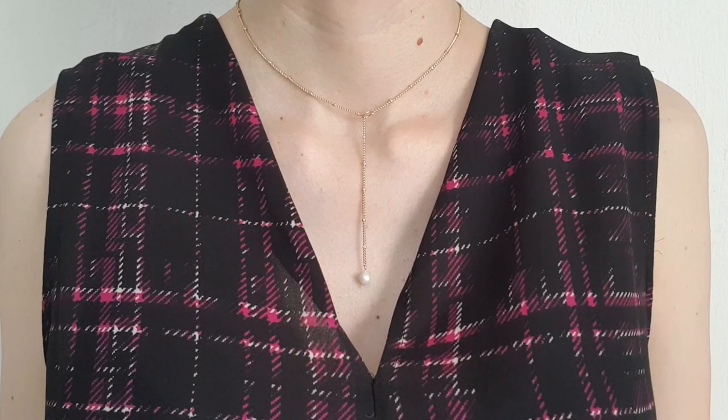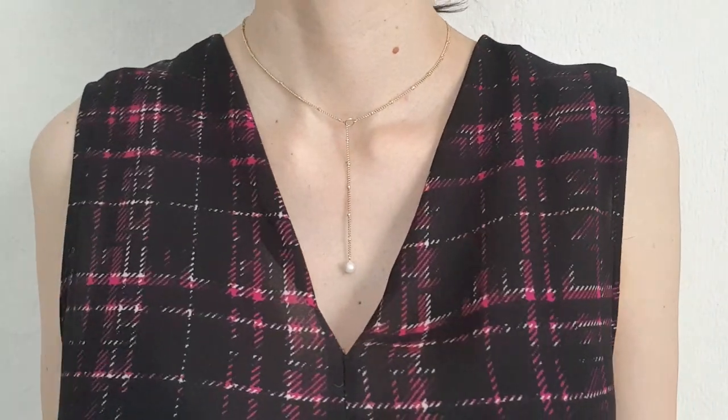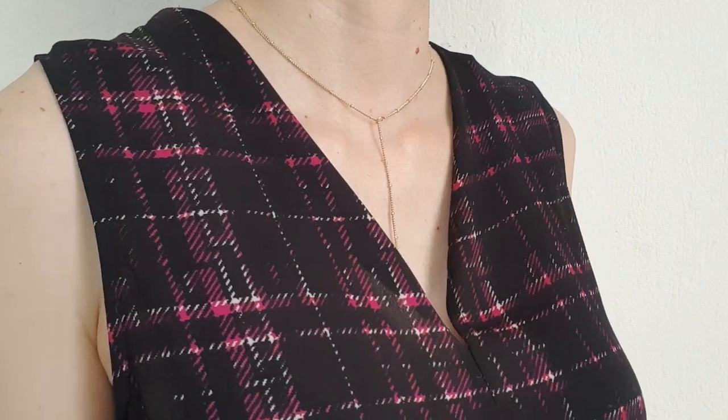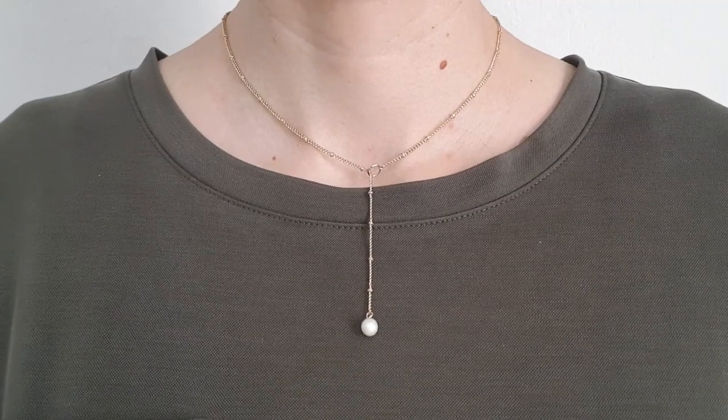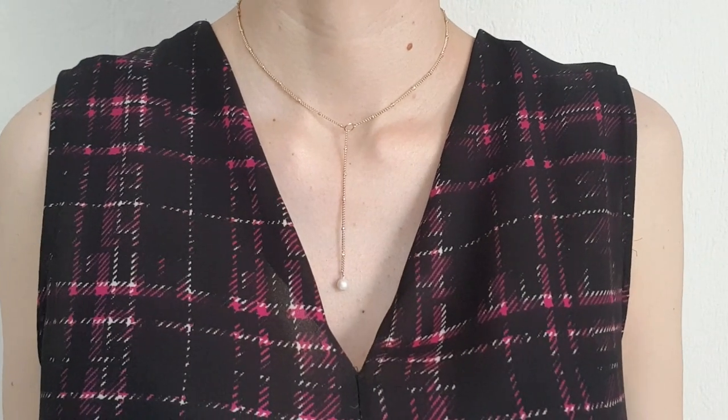This is pretty much what the finished necklace looks like. I love it — I'm obsessed with it. It's so delicate and dainty but easy to work with any outfit. It's super lightweight; sometimes I don't even remember that I'm wearing it.